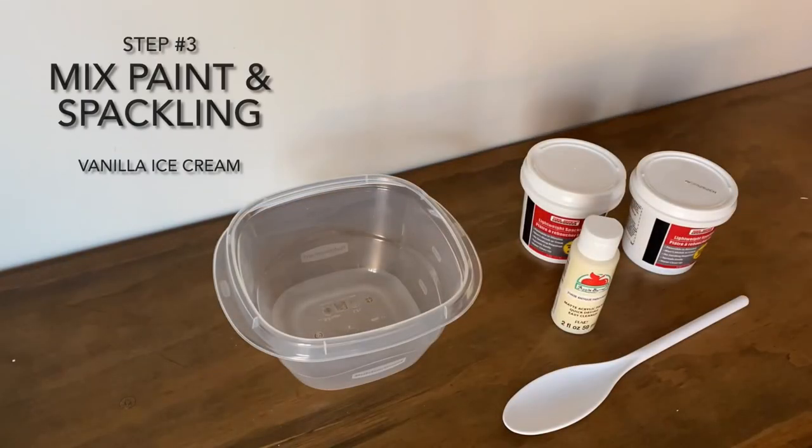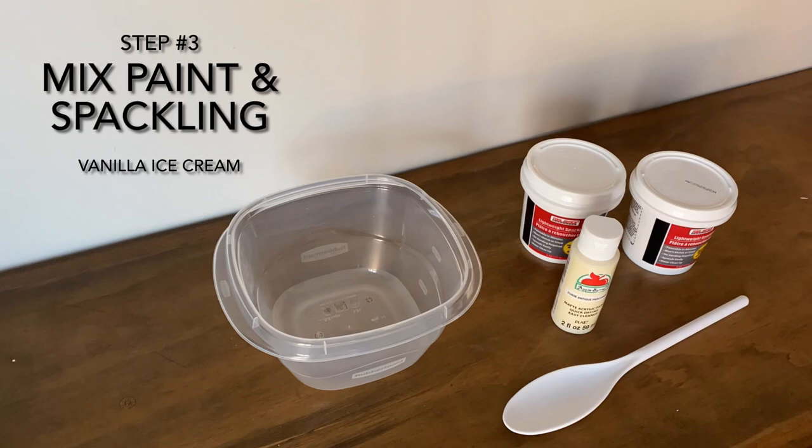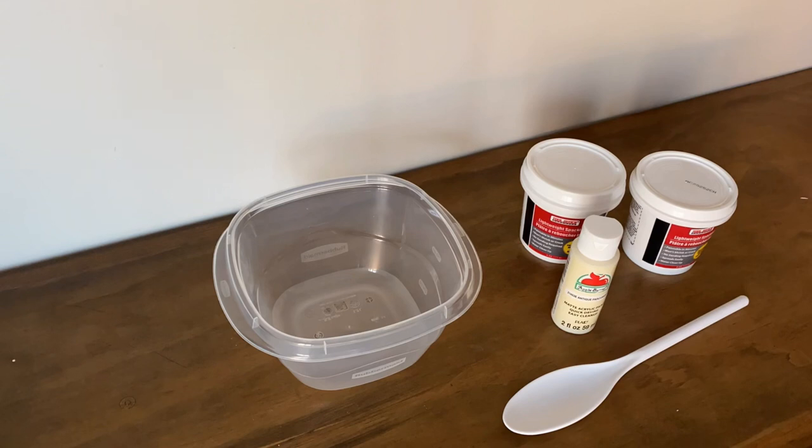Step three: we're going to mix the paint and the spackling to make vanilla ice cream. You're going to take two tubs of spackling and mix it with the paint called vintage parchment.